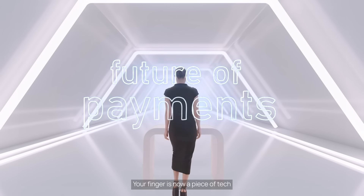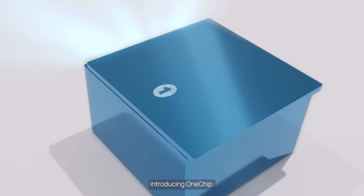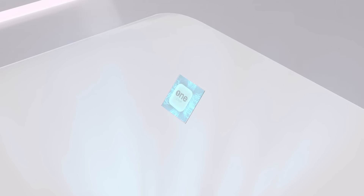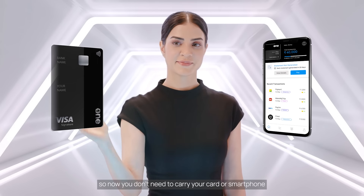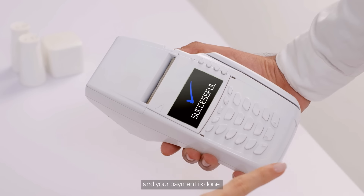Your finger is now a piece of tech. Introducing One Chip — a chip activated with nano NFC robots, the one device that melts safely into your fingertip. Now you don't need to carry your card or smartphone; just wave your finger over the machine and your payment is done.